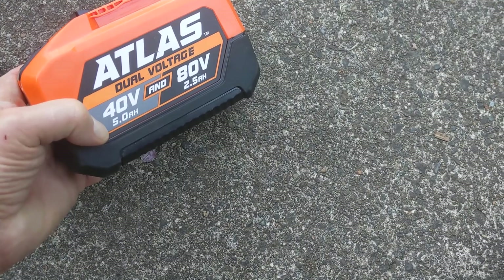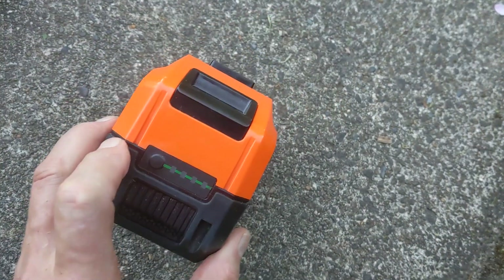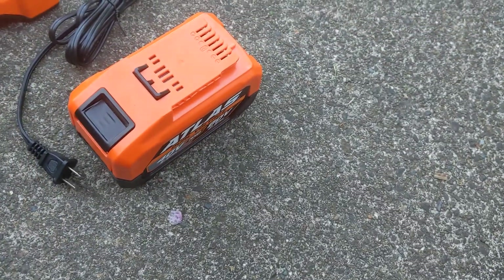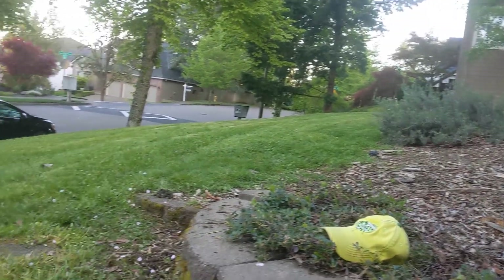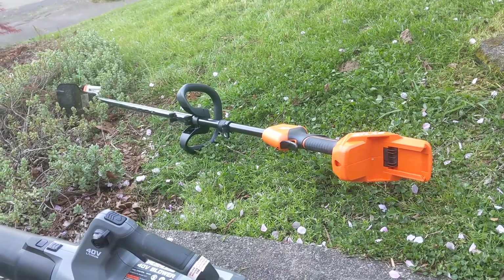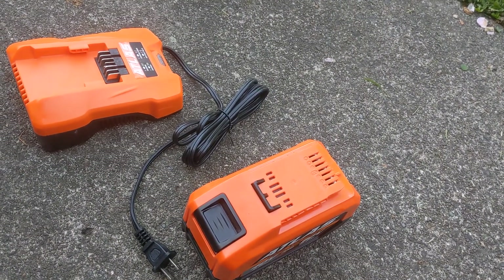The mathematics with electronics: if you double the voltage you're gonna have half the amp hour rating. But this thing is a beast, really, for my yard. It says three out of four charge remaining, and I've used it twice — trimming with the hedge trimmer, blower, and the weed string trimmer — and my battery is still three out of four.